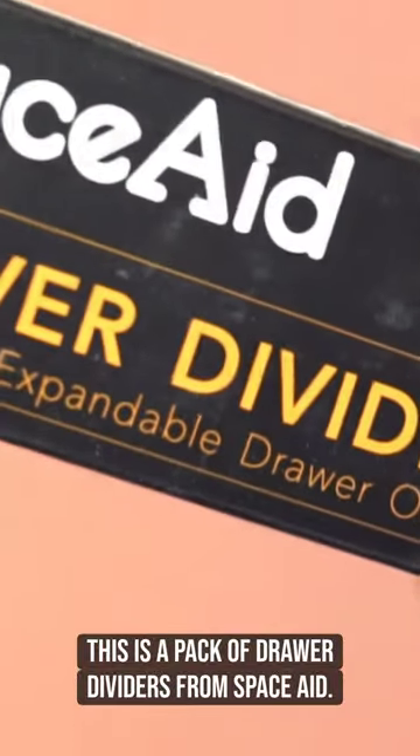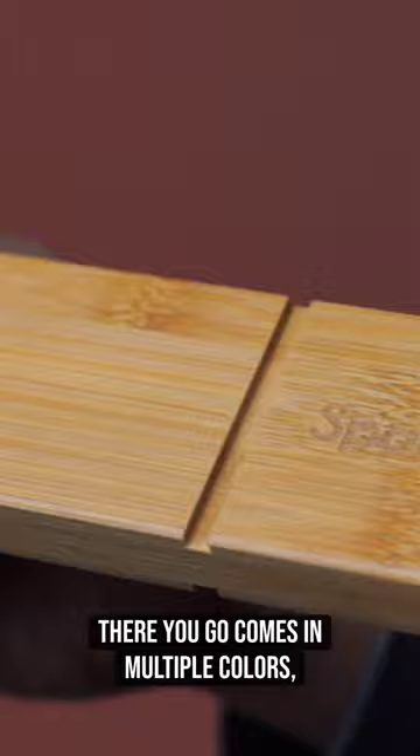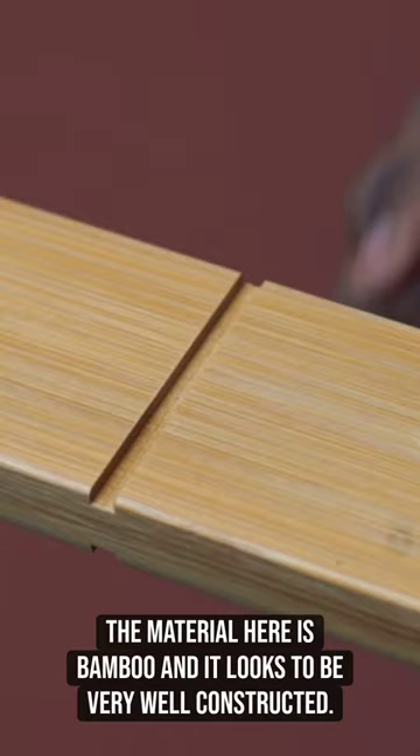This is a pack of drawer dividers from Space Aid. There you go. Comes in multiple colors — this one is natural. The material here is bamboo and it looks to be very well constructed.